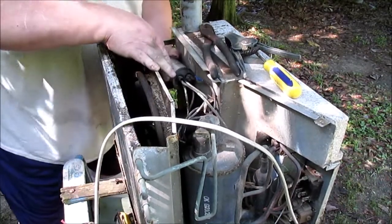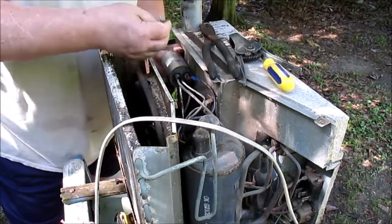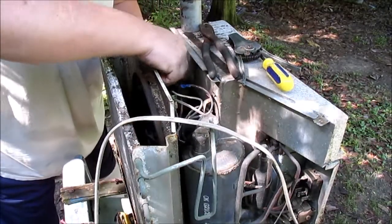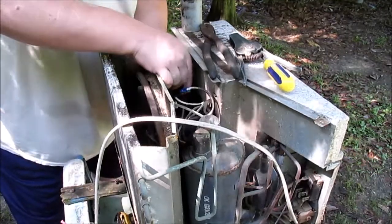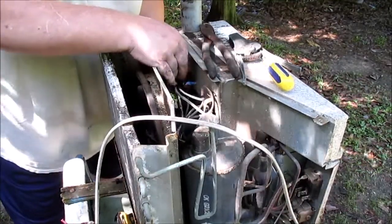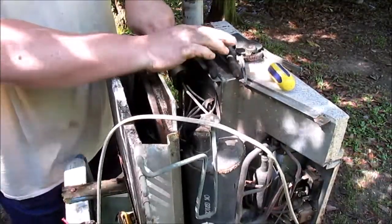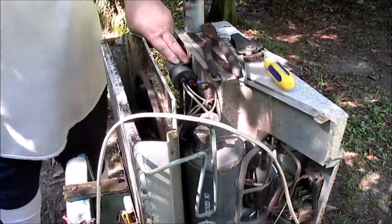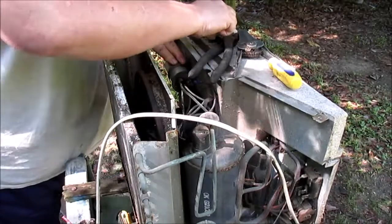Now all we've got to do is get this little old unit here secured to the wall. Slip this in here like that. Leave that back a half, put that back a half. What'd I do with the damn screw? Where is the screw? Here is the screw.